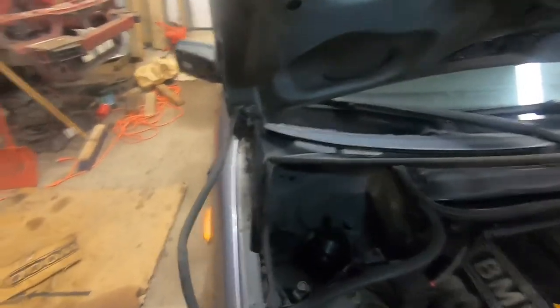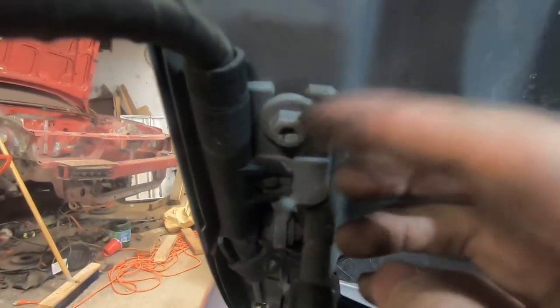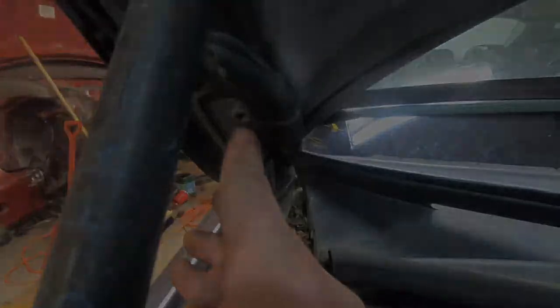Your next step is you have to undo the bolts that hold the hood hinges to the hood itself. These are 11 millimeter. There's also a Torx head in there but I just prefer to use the hex socket. There's one there, and this one you can just loosen it and the hood will slide off of it. And then this one down here holds it as well.